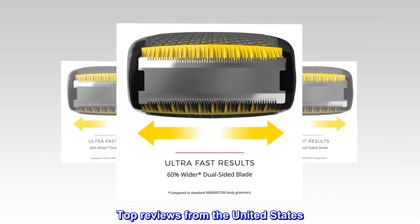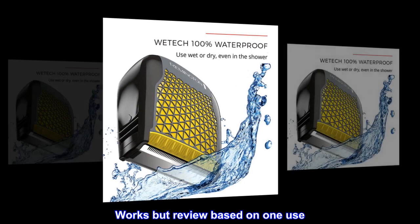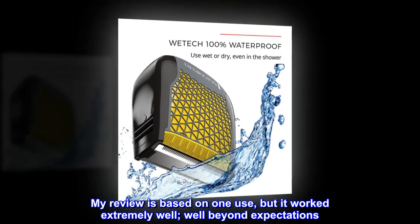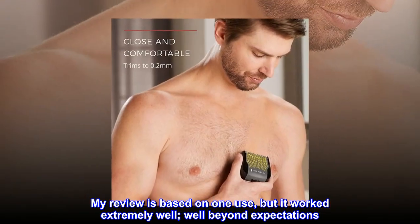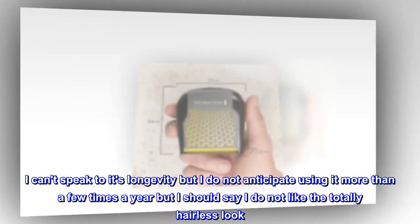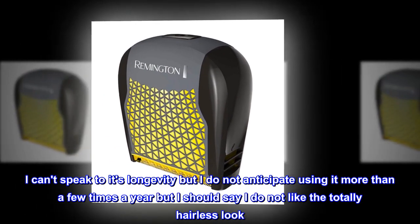Top reviews from the United States. Works, but review based on one use. My review is based on one use, but it worked extremely well, well beyond expectations. I can't speak to its longevity, but I do not anticipate using it more than a few times a year. I should say I do not like the totally hairless look.